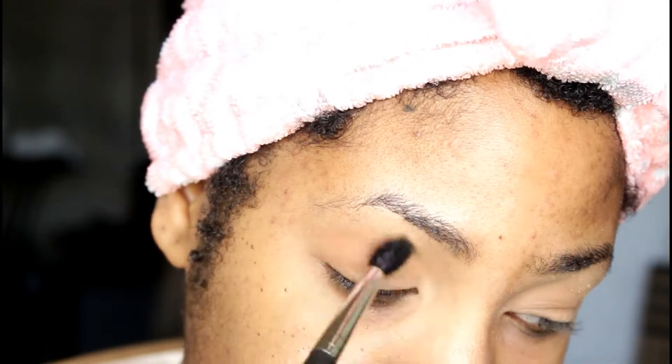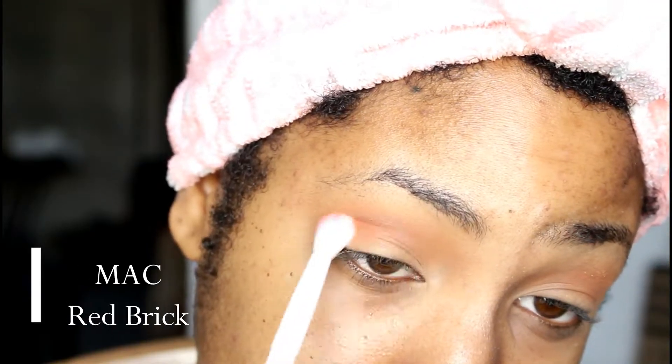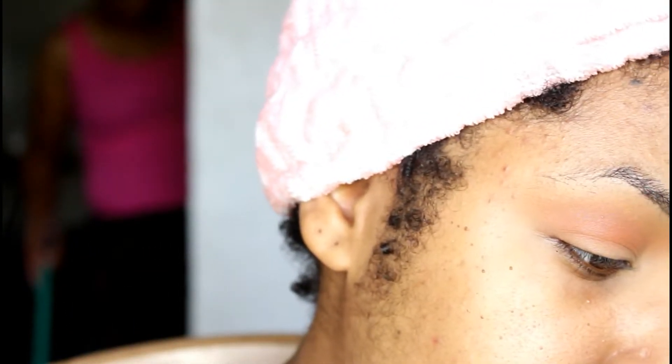Once I am done setting my eyes, I'm hopping into the first eyeshadow. This is going to be Coastal Scents and I'm using Oktoberfest, and I'm basically just fluffing this right into the crease, just really building up this transition shade.